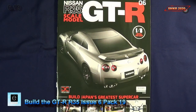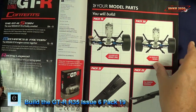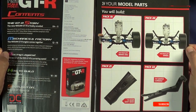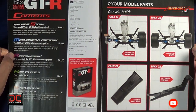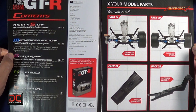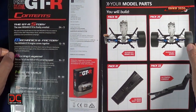Let's look at the magazine for issue six. Issue six covers pack 19, pack 20, pack 21, and pack 22, and we'll take care of those in what we call stages. This stage of the build will be pack 19, or stage 19. We'll go ahead and look through the magazine here real quick.